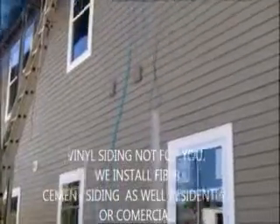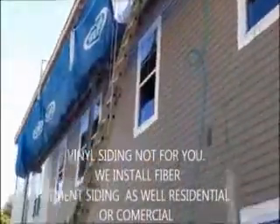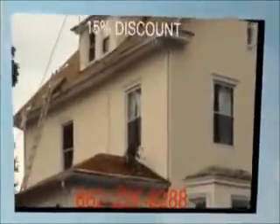You can see the lumber — what we've done here instead of putting a column on the bottom. Here we are. We just installed vinyl cedar shake siding on this house. We're on the front now, and as you can see, it was a tear-off.